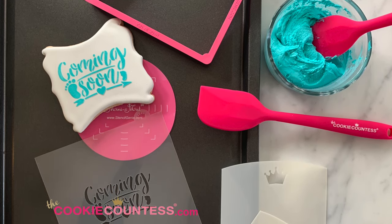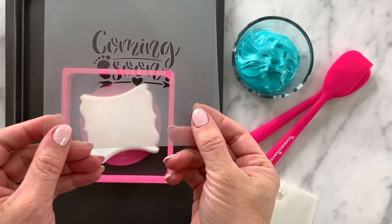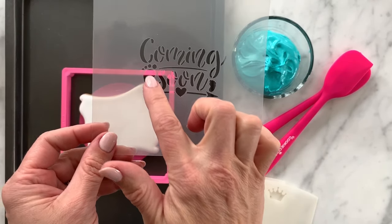Welcome to stenciling with royal icing from the Cookie Countess. In today's video I'm going to show you how to easily stencil with royal icing onto your cookie.